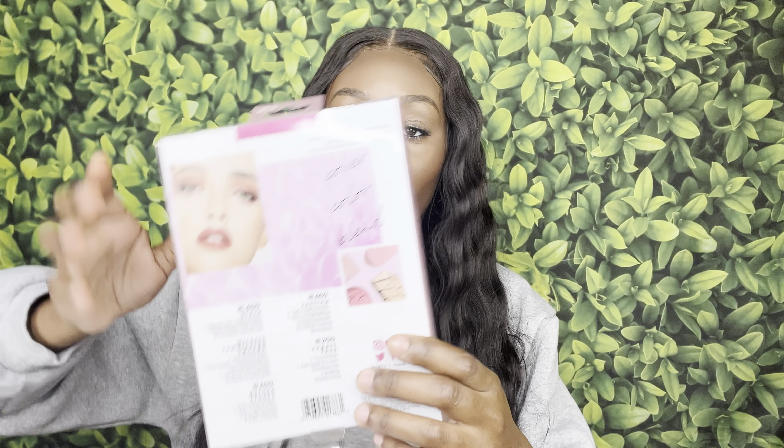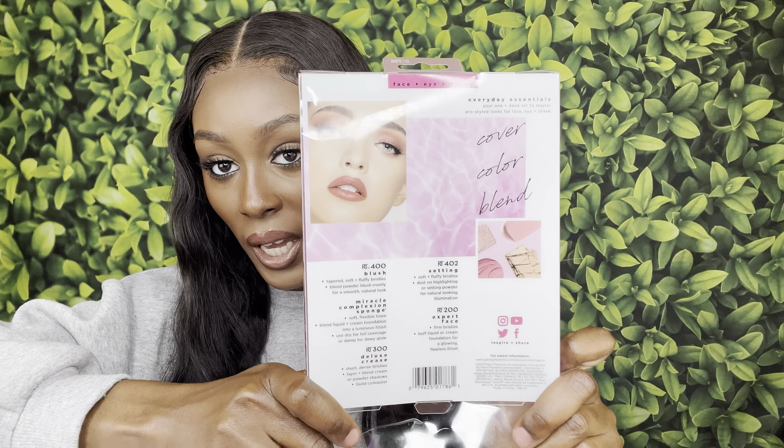This one is for eyes — I'm assuming maybe even highlight. This one is foundation. It's great that they tell you on the back of the packaging what each brush is for, which is very useful for people who don't already know. And this one is for blush — so big, smooth, and soft. It also came with a beauty blender, not sure how it's going to work but we'll give it a try.